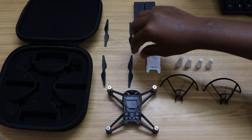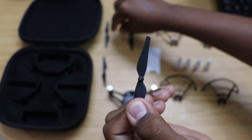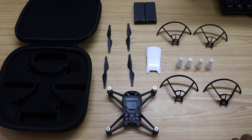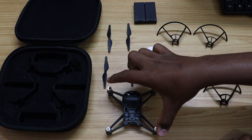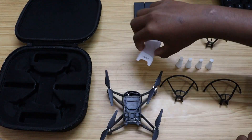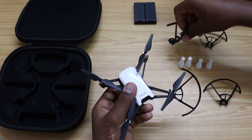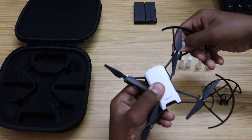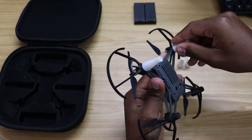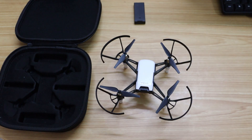Let's fix it. Before fixing it, I want to show you this. If you clearly see these lines — there are 2 propellers with these lines and 2 propellers without these lines. The propellers which look similar should be attached diagonally. Let's start fixing the drone. These are the propeller guards. These are the landing gears. Let's insert the battery now, and your drone is ready to fly.